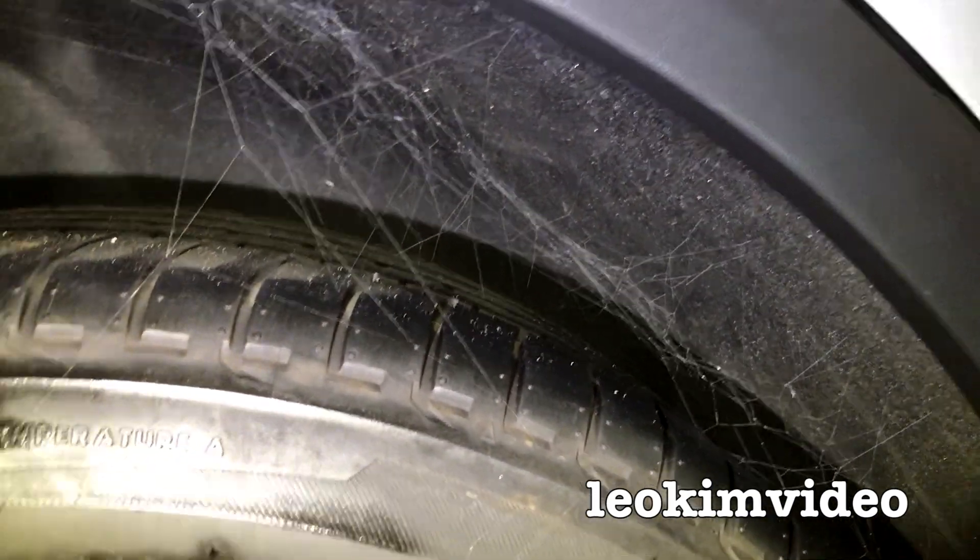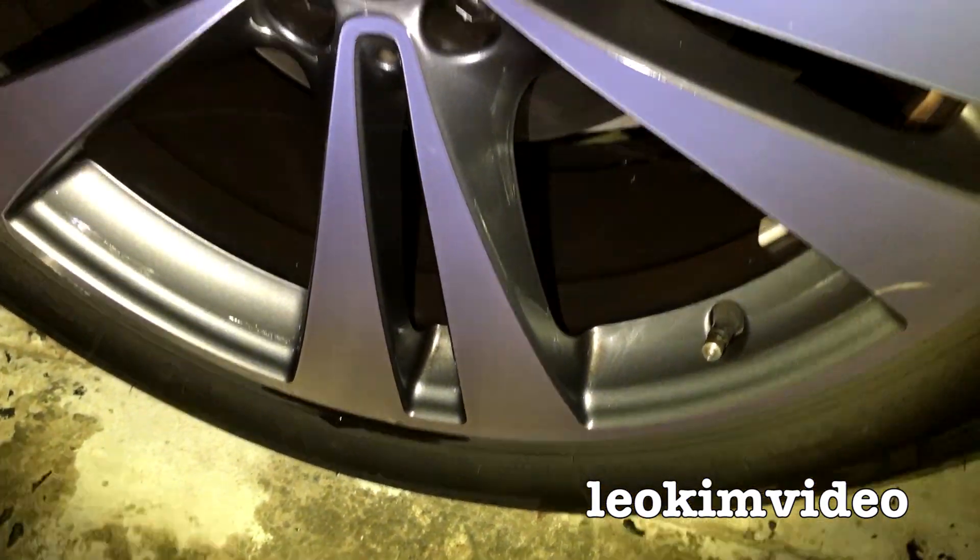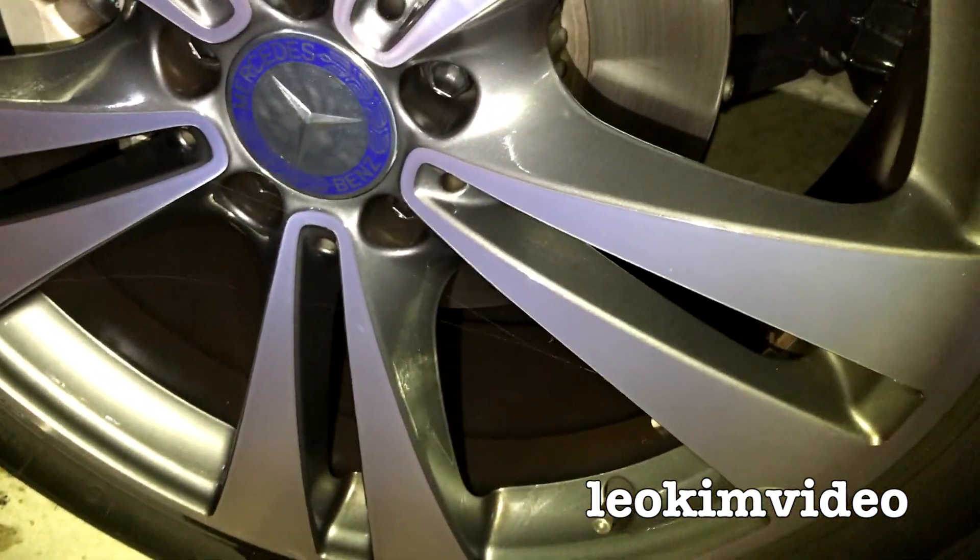This is a redback spider — I'm absolutely certain of it because of the web structure. I can't see any spider down on the deck because it's going to be an angry little critter at the moment. If it's got any spray on it, it's going to be fearing for its life. There's a little bit of web in the wheel, but the bulk of the web is actually around this area here.